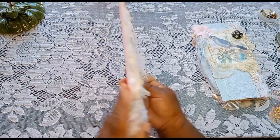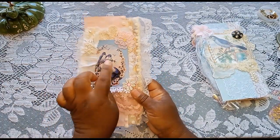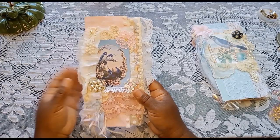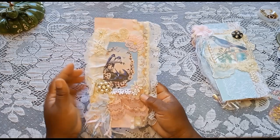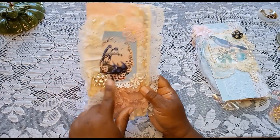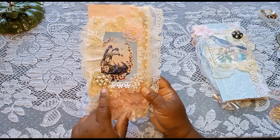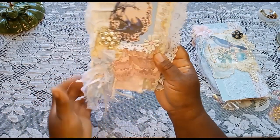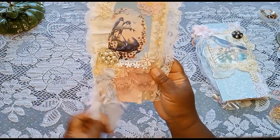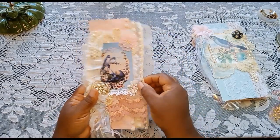And here we go. This one — they're both bird themed. This image came from Graphics Fairy. And then some of the things that I've collected over the years — this is a really pretty piece; this was an earring, I believe, or a brooch. And then there's a pretty little tassel down here, some beautiful polka dot lace.